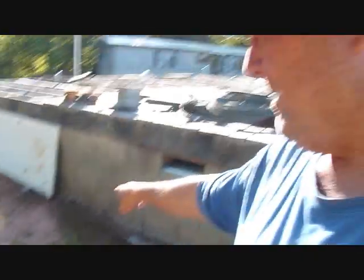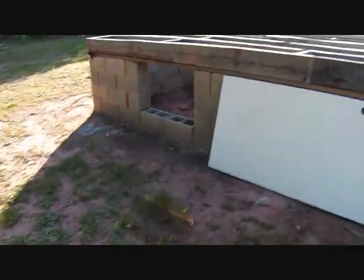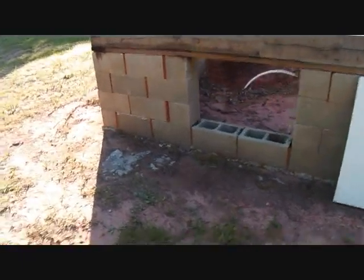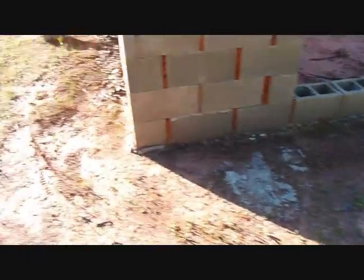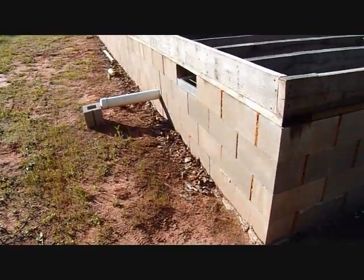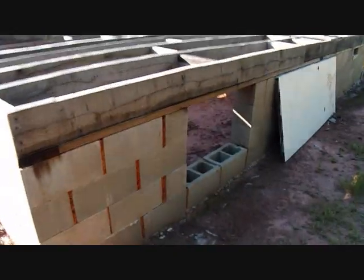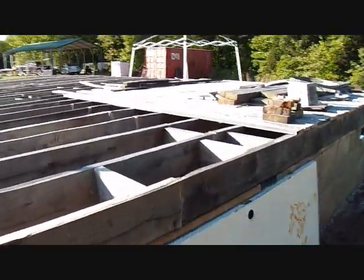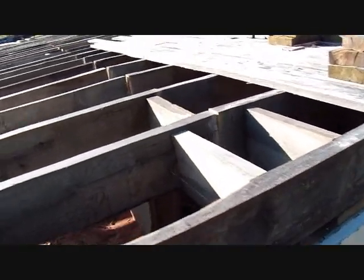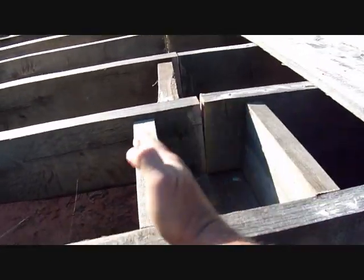What I'm going to do today is add some more support even though I don't need to. I need to remind you that the footers I made were 24 inches deep — rebar, concrete — then I put the blocks on top. The footer is overkill, which is kind of what I've done with most of this structure. I put two blocks right here.